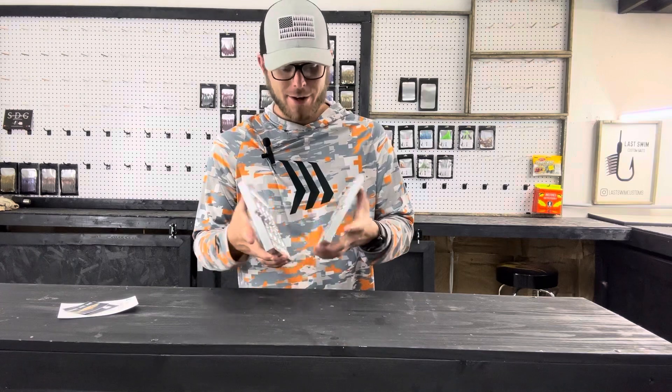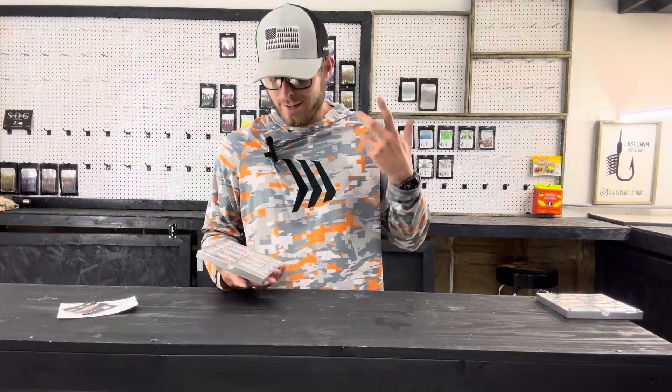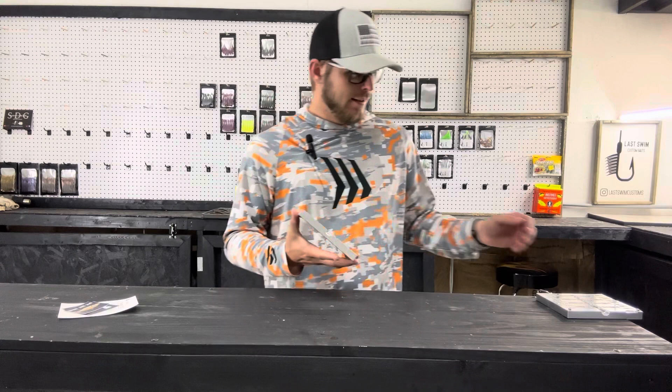I have had the four cavity before, but as somebody who sells baits primarily, a four cavity just isn't enough for me. So it's nice to have an eight cavity where I can shoot this, make a bag of baits, and not have to go back and shoot it twice or buy two four cavities like I was going to do if they didn't have plans on making this an eight cavity.